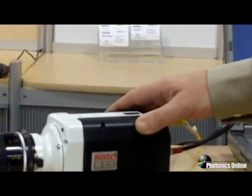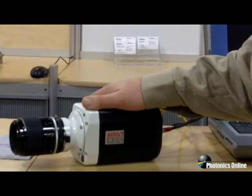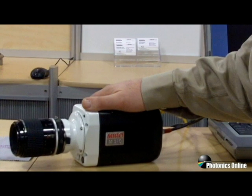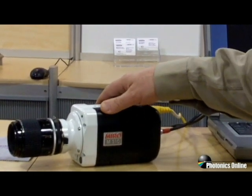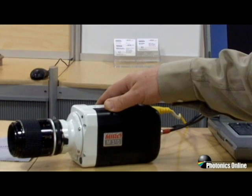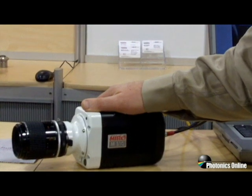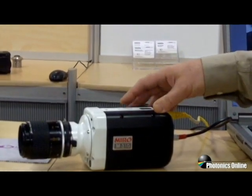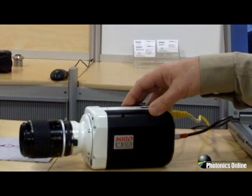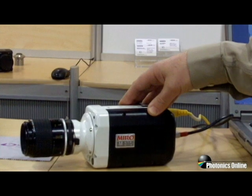The Miro M310 is an all-new package with integrated CineFlash. The camera comes in two versions: the M-Series and the LC version. The LC version has an integrated LCD display. The M-Series is a megapixel camera capable of shooting up to 3,200 frames per second.